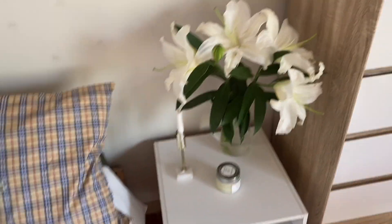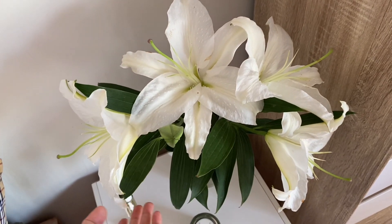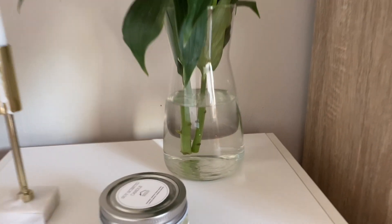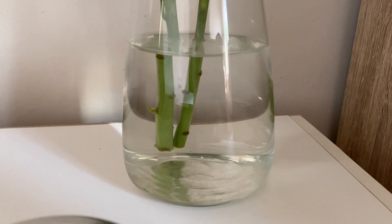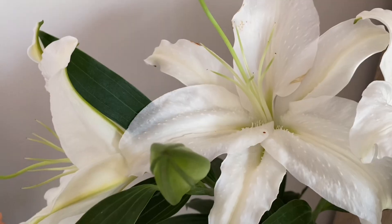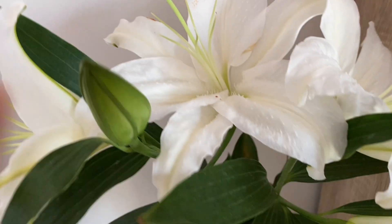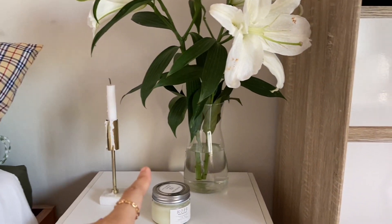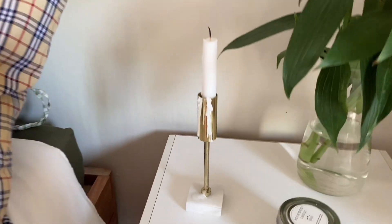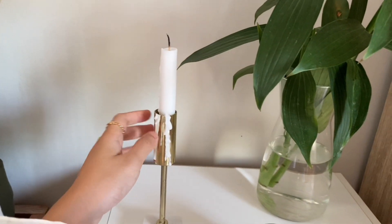Pindah ke bagian bed side table. Disini ada bunga lili, ini bunga asli ya, keliatan ada airnya di bagian bawah. Seneng aja naruh bunga fresh di samping tempat tidur karena ngasih energi positif setiap harinya. Tapi gak selalu bunga lili, kadang-kadang pakai mawar atau helikonia, kebetulan di depan rumah banyak jadi tinggal ngambilin doang.